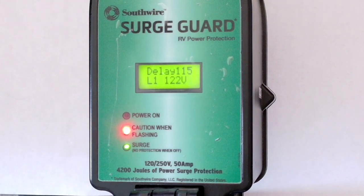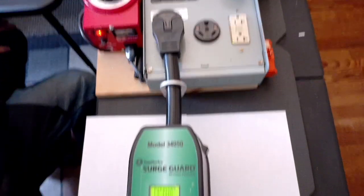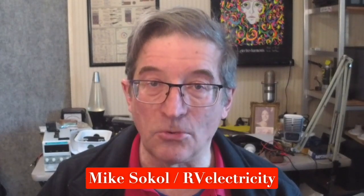I think these are highly beneficial for campground power because, by golly, we don't know exactly where that power is coming from. SurgeGuard is what I use in my own RV. This has been Mike Sokol from RV Electricity. Thanks for watching.